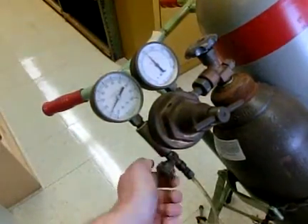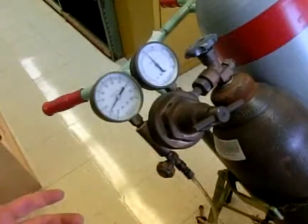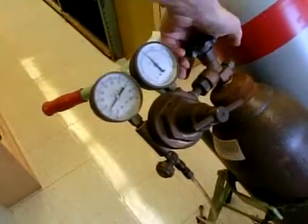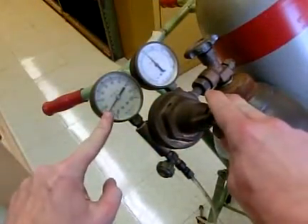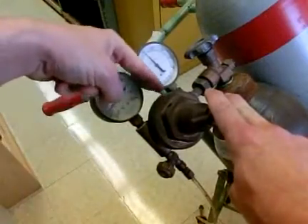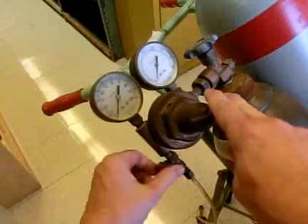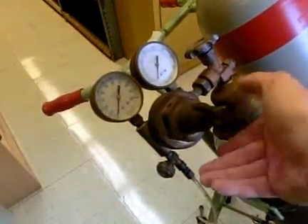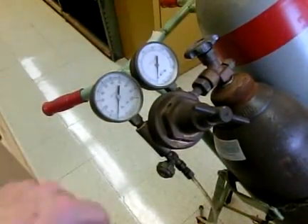Once you fill up your balloon or whatever it happens to be, lock that off — you're done. To turn everything off: first, turn off the tank. Second, make sure this is open enough to bleed the valve, because right now there's still too much pressure inside this portion. Open this all the way up, drain it, close it, then reopen this so that gas won't automatically come out when it's open.